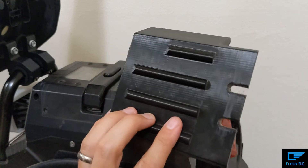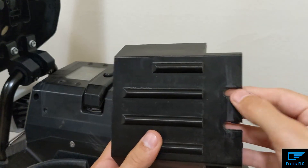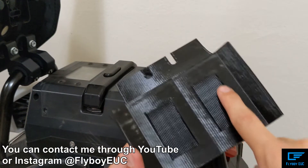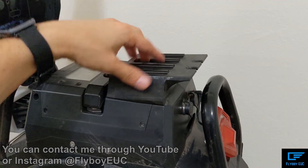I'm just a lot happier with this model — it works really nice. I'll post these files online so you can download them and print them yourself, or if you don't have a printer you can purchase them from me and I will sell them with the velcro pre-installed, so all you have to do is stick it on.